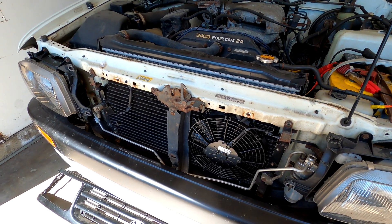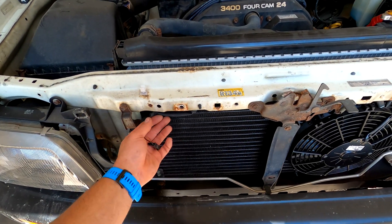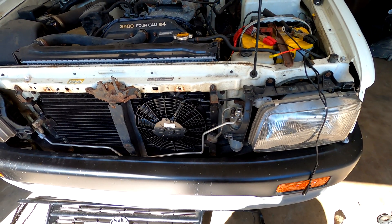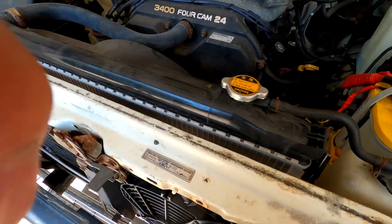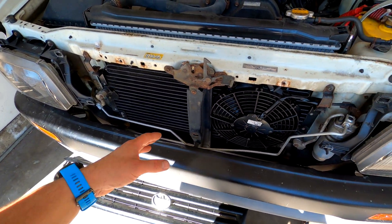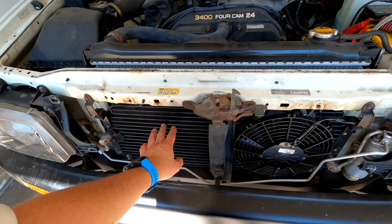For some reason, Toyota never put a condenser fan for the AC on the T100. I don't know if it was just me or certain years, but I know there was a TSB for Tacomas in like 2014, 2015, somewhere in there — they didn't have them either. They just had the cooling fan, the clutch fan here. But when the temperature is over 75, 80 degrees, the truck doesn't blow cold air until you get moving, and then air starts passing through here.